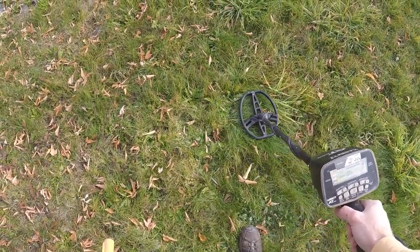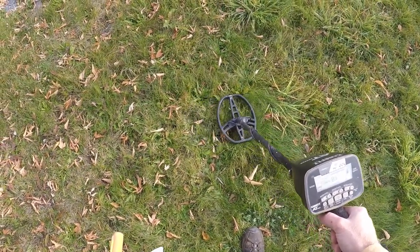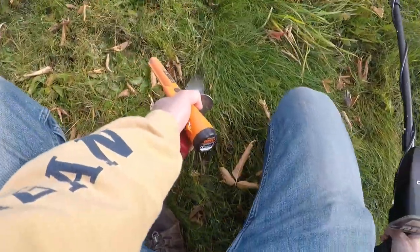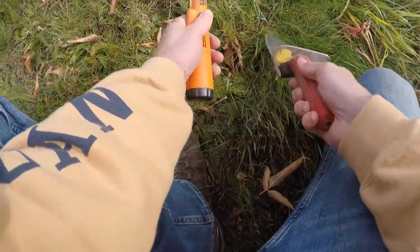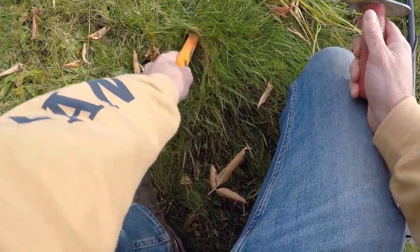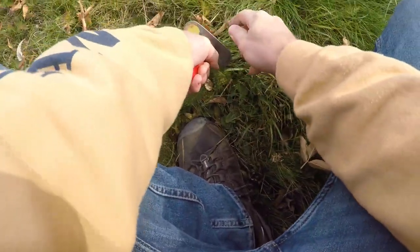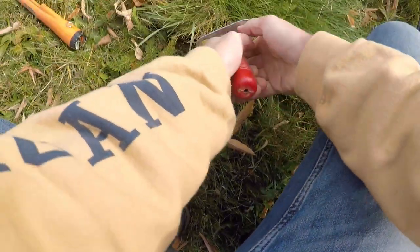All right, got my first signal. Hitting 84, 85, 80, 85, 83. About right there. I left my gloves back at camp, unfortunately. It's a little chilly out here today. Although it's nice for this time of year up here — about 47 degrees. Nice cool day.